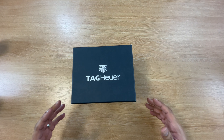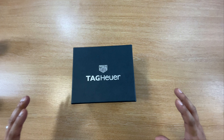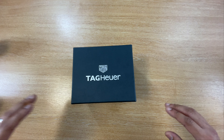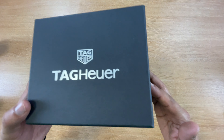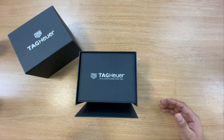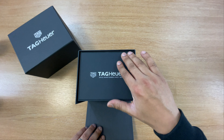So, unboxing the Tag Heuer Chronograph. It's called the Quartz Chronograph Reference CAZ101AB.BA0842. As you guys can see, it is in an outer box — solid material, very good quality. Obviously when you're buying a Tag, you are going to get very good quality. The inner box is like a textured rubber kind of box. You can tell they have actually spent time presenting this.